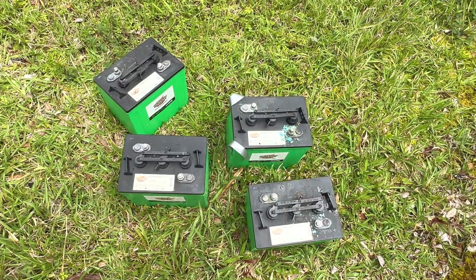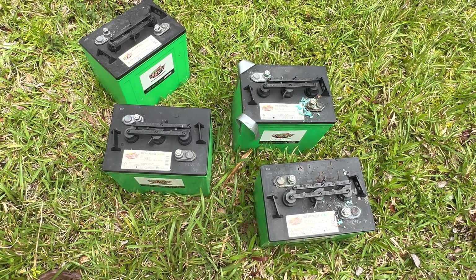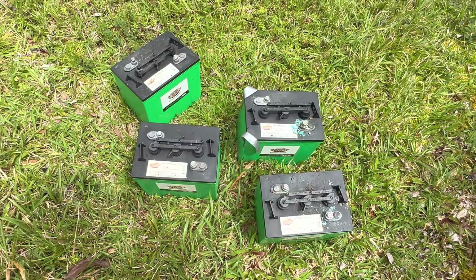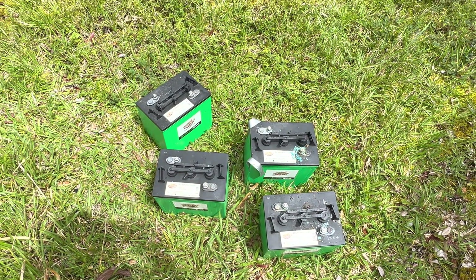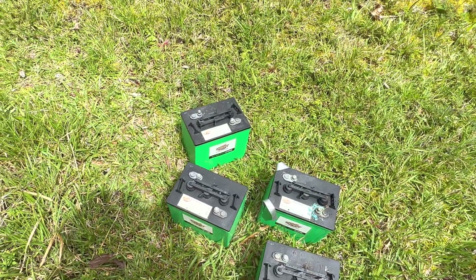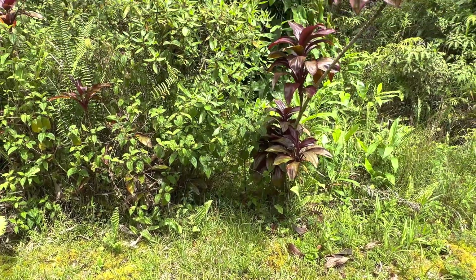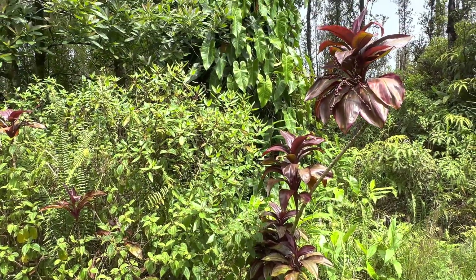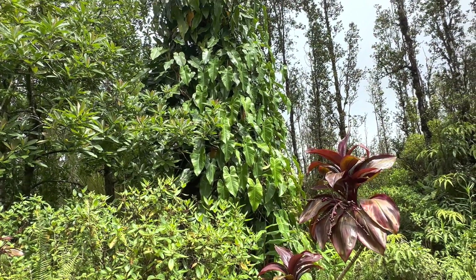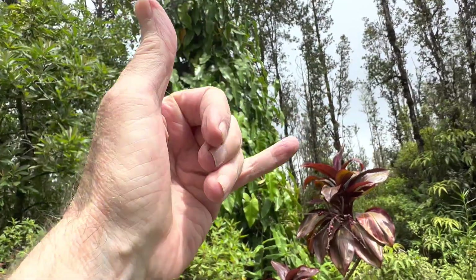The hardest part of this whole project is going to be getting these old lead acid batteries into the back of the truck to take to town. I don't ever want to pick one of those up again — that was the hardest part, moving them over. They served their purpose though. That was the project for today — catch you guys on the next one. Fair weather where you are — aloha.